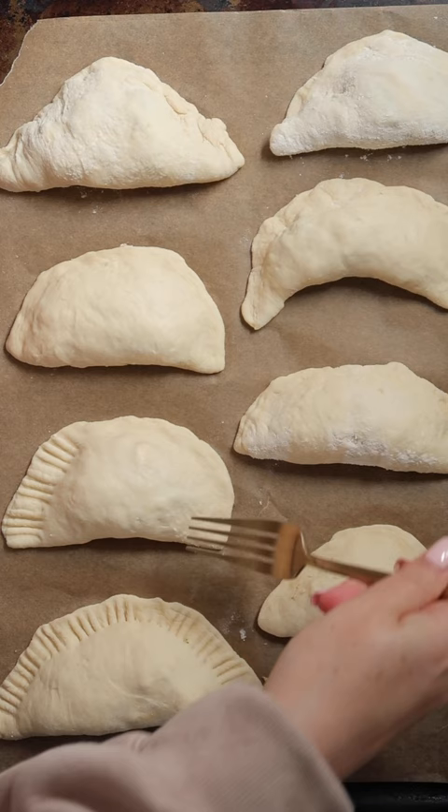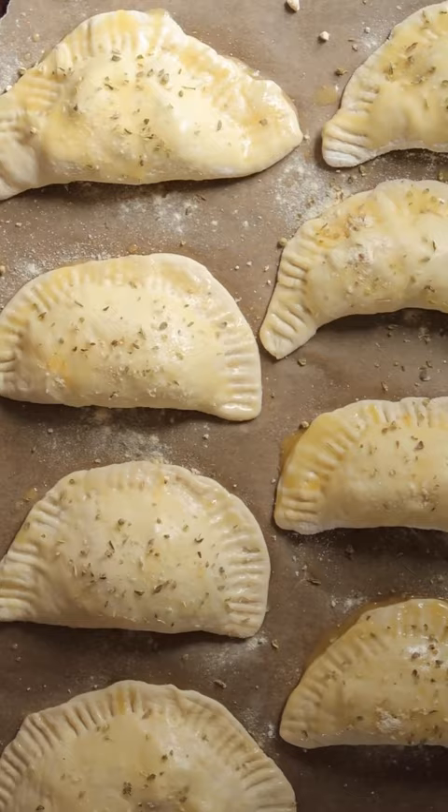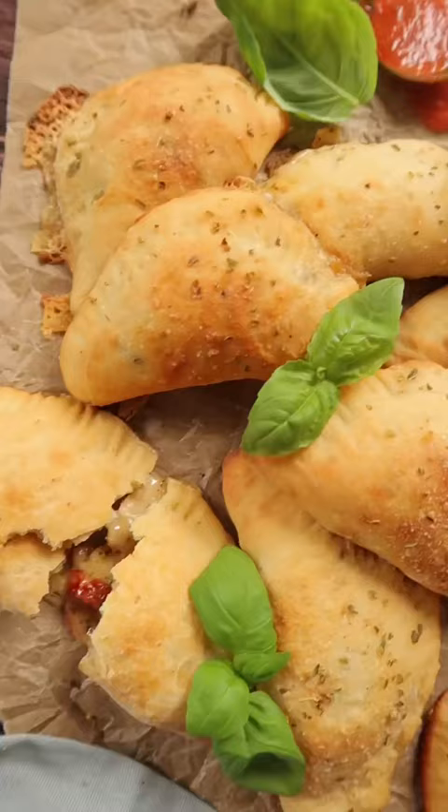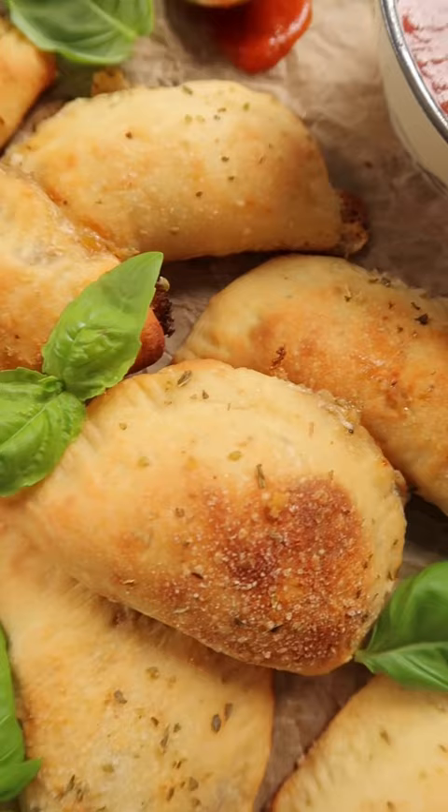Then I brushed them with some vegan butter and topped them with some garlic powder, garlic salt, and more dried oregano. Bake these for about 20 minutes. They're gonna come out golden and crispy, super gooey in the center, and I love to serve them with some warm marinara on the side. You can get the full recipe on my site now.